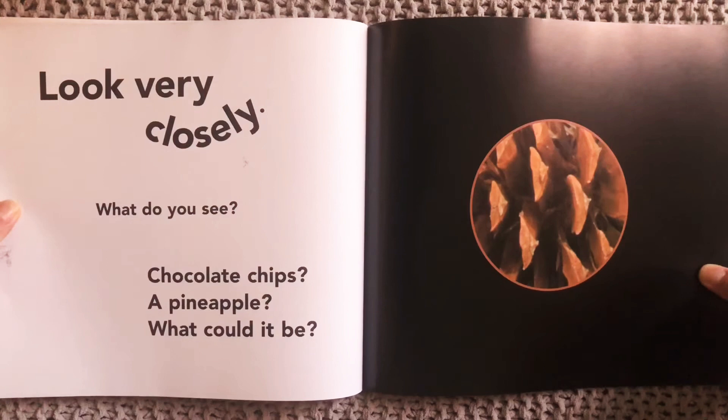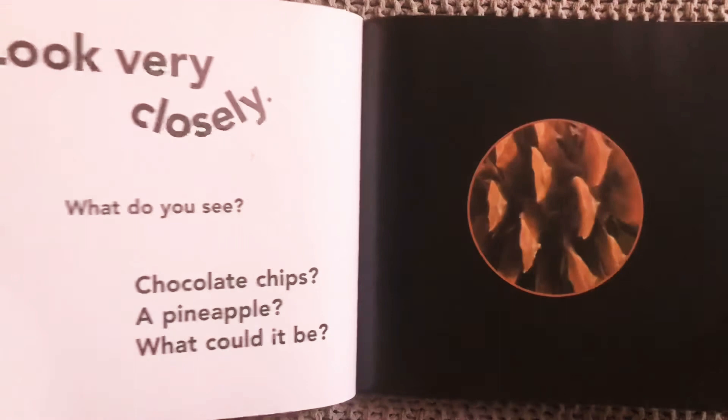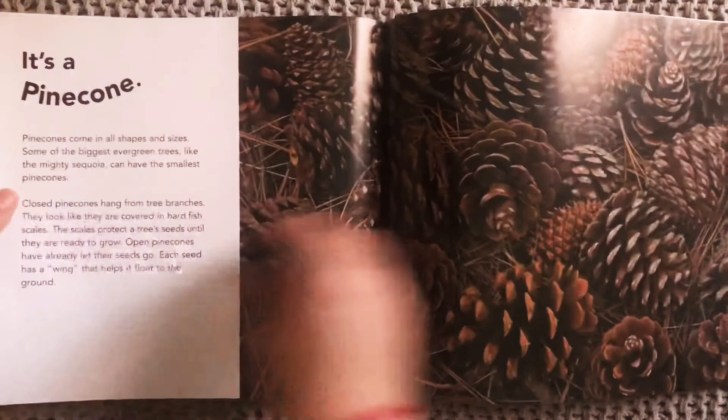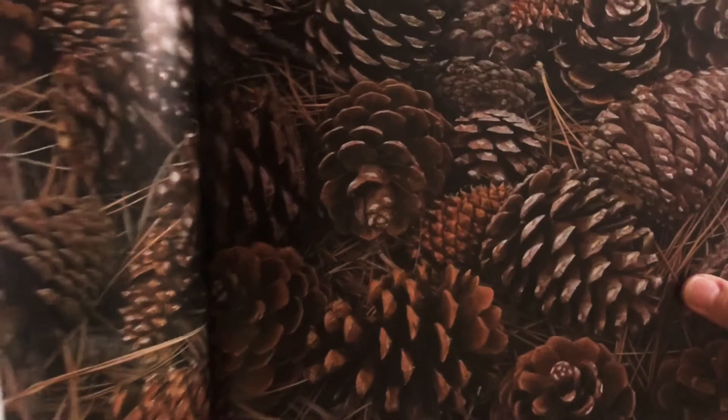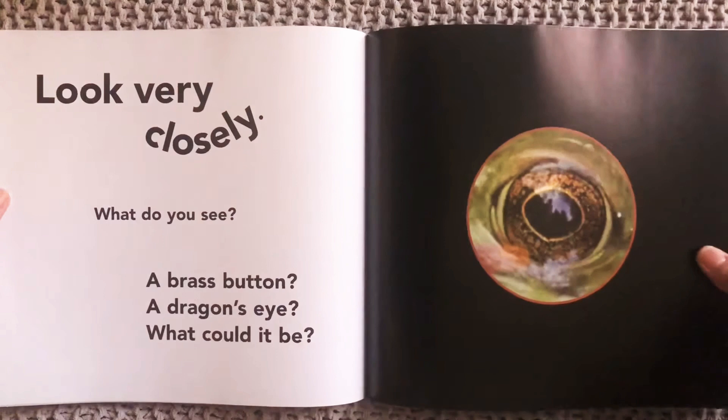Look very closely. What do you see? Chocolate chips? A pineapple? What could it be? What do you think this one is? Have you guessed? It's a pine cone. We've seen some of our friends share pine cones in Zoom — big ones and small ones. We just love collecting pine cones.